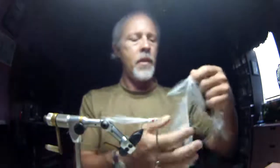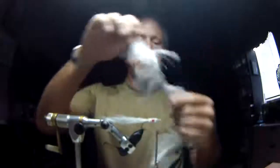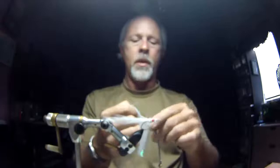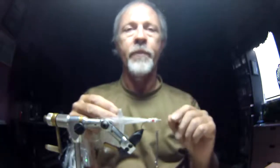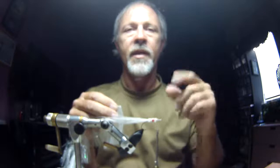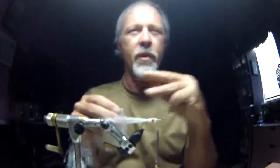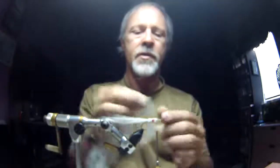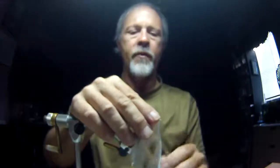Next is a belted flash material called Baitfish Emulator — it's nice stuff to work with. My original fly had three palmer wraps of this, but I'm only going to put two on. I found that it didn't sink right when there was too much on, and I'm looking for a more sparse look to the fly. So I'm going to bring this in and tie it in right in front of that chenille.